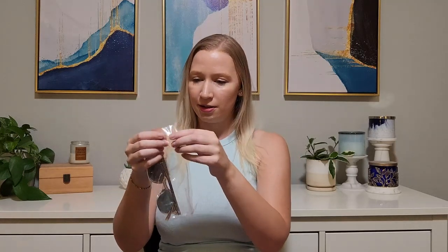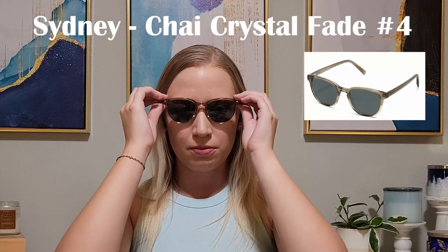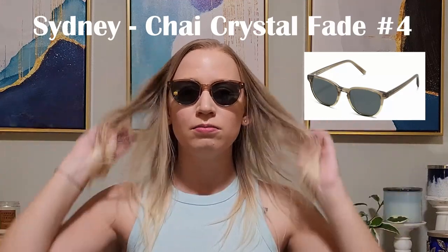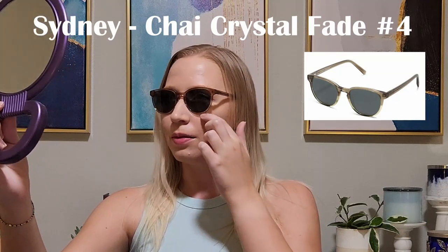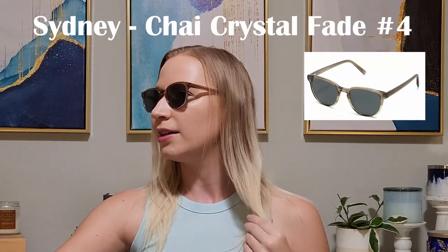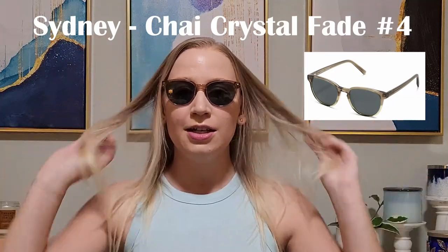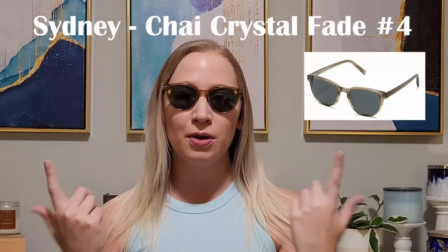Next option is the Sydney, and I got this in the color Chai Crystal Fade. This is option number four. This one feels narrow too, though not as narrow as the one before. I think this is a little bit better than the last one. It's got kind of a two-toned color, which a lot of their options have. I like it — I don't know if I'm in love with it, but it's definitely a good contender. It also has that little tail at the end that's a little long, but it seems like most of theirs are like that, probably because I have super thin hair. Option number four, the Sydney.